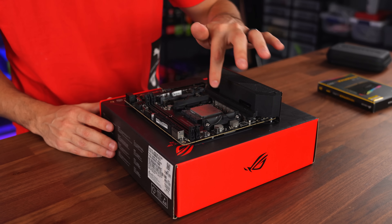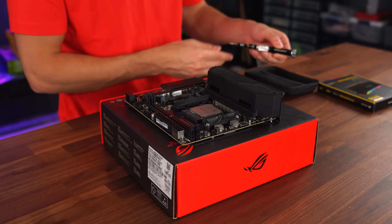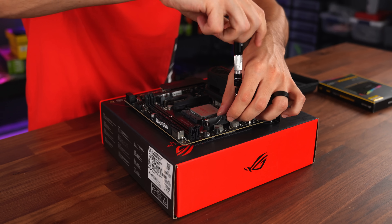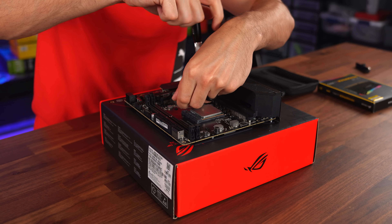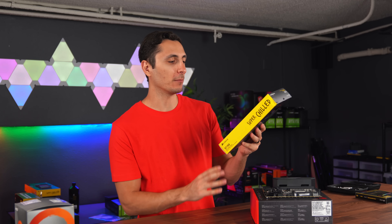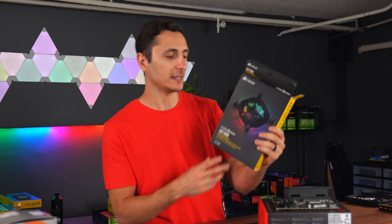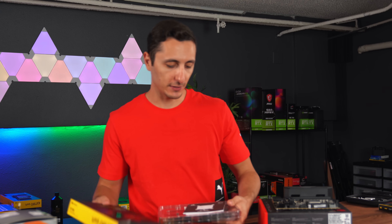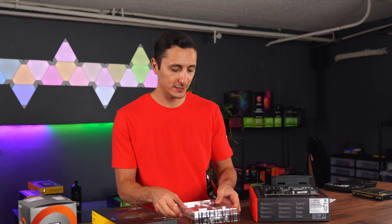Step one done. We have to get these brackets because we're going to be putting on a CPU block — we don't need the stock ones. The CPU block we're using is the XT7 from Corsair. This supports Intel 1150 series socket types as well as AM4, and of course it's got RGB. We are sticking with Corsair products all around so we can take advantage of the iCUE software.